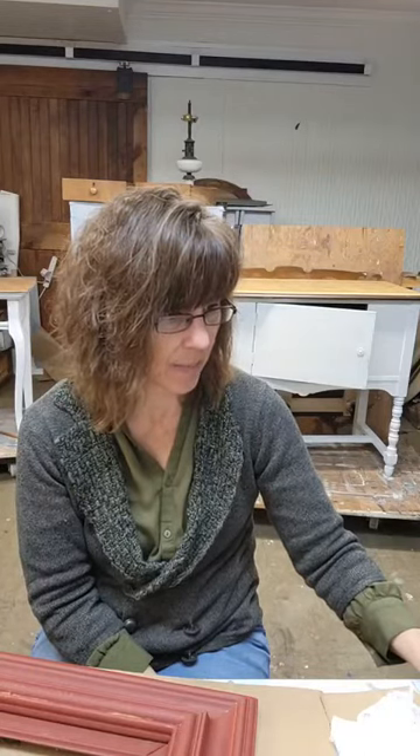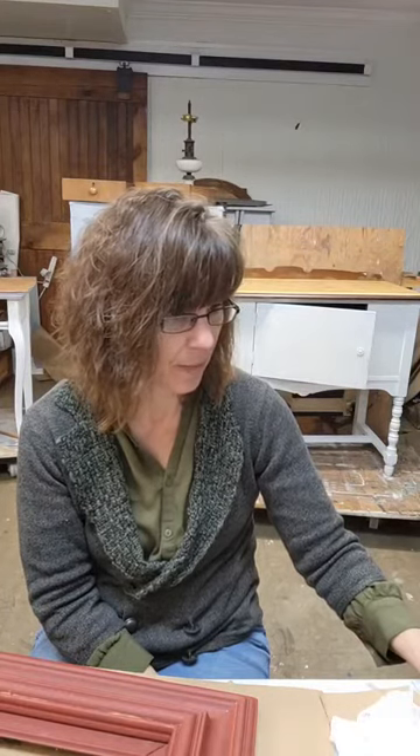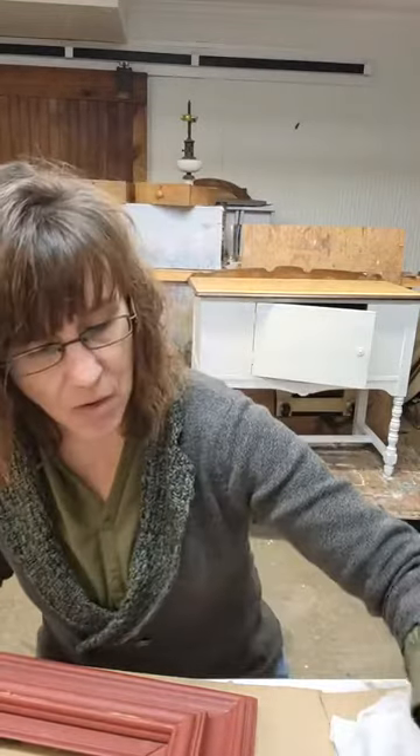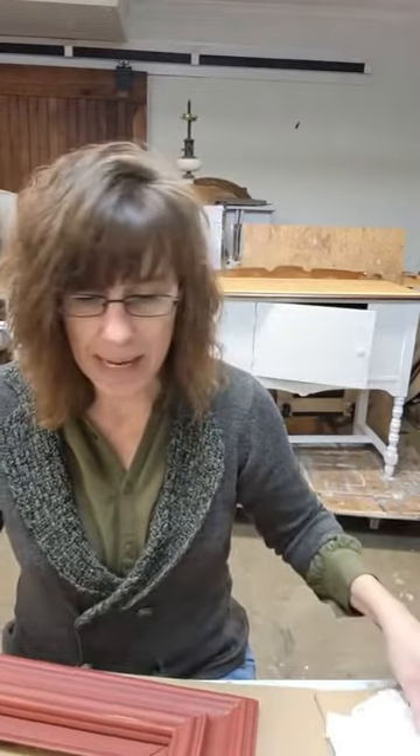All right, let me make this a little bit bigger just so I can see comments because I do love them. Hey Chandra. Hi Trish, Lori. I'm so glad. Okay, let me move this down so you can see what we're working on. We've done frames before.